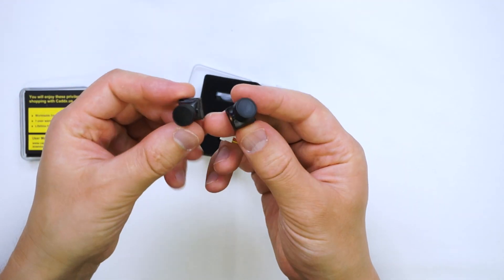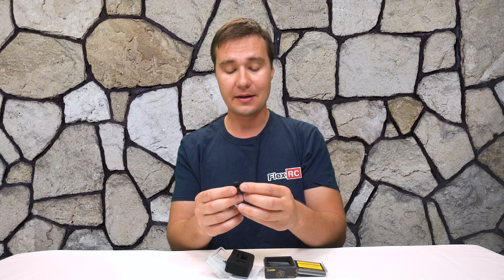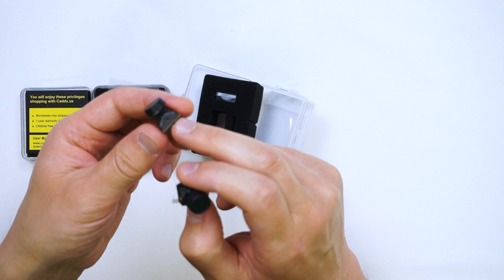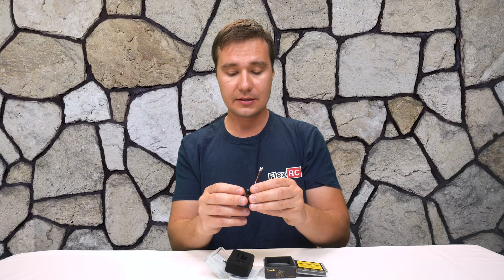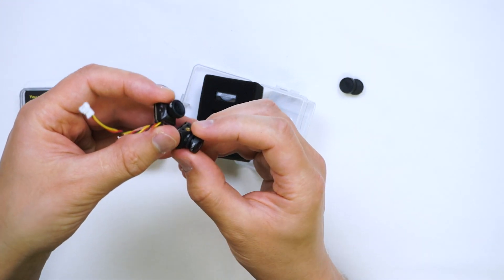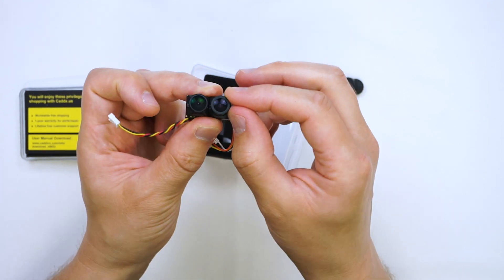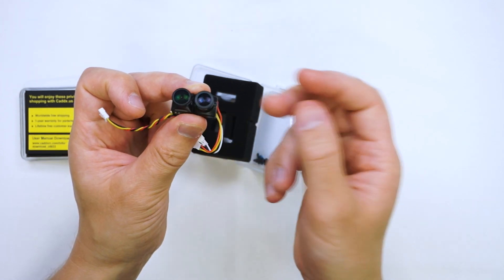Looking at them side by side, they're pretty much the same — obviously not exactly the same. The case looks slightly different and Runcam uses metal inserts for screws, so it should work better when you install it; the plastic shouldn't break. It seems like Caddx perhaps also has some inserts but they're not noticeable. The lens on Caddx says 3 megapixel 1.3 size and there is RC18M on the Runcam, so you can see the difference between the lenses. Runcam has a slightly wider border so it may be better protected, while Caddx appears to have a slightly bigger lens.